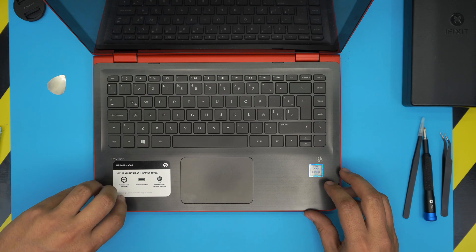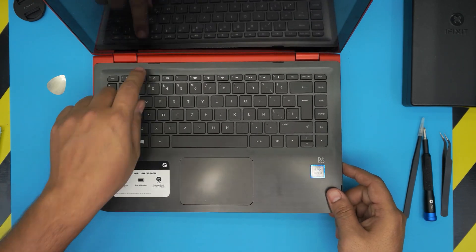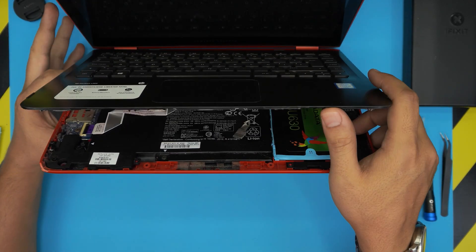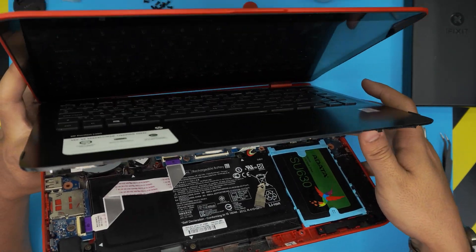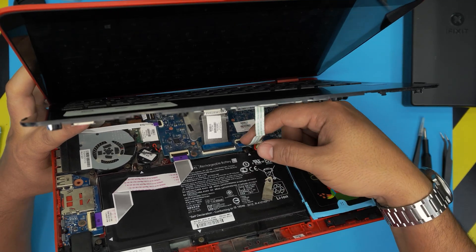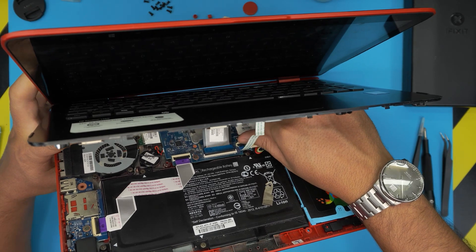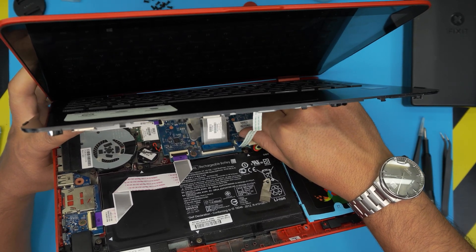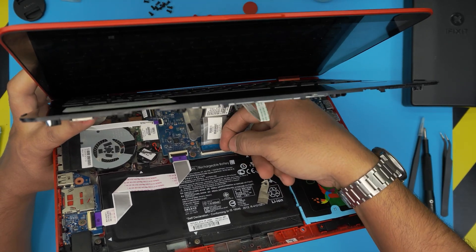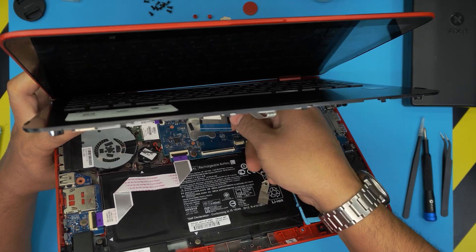Once you've done the front side and corners, grab it from the front and wiggle it around a little — it should get loose from the back. Don't yank on it because there are flex cables underneath. Open it up to 45 degrees and you'll find two big ribbon flex cables: one for the trackpad, one for the keyboard. Lift the lock 90 degrees and slide out each flex cable.